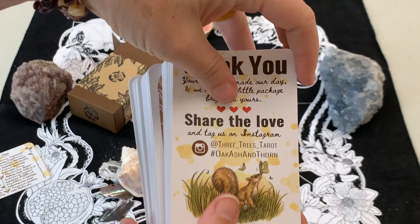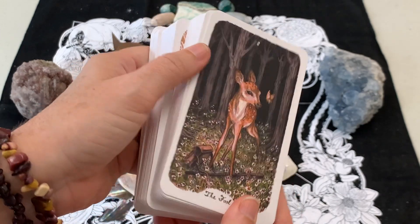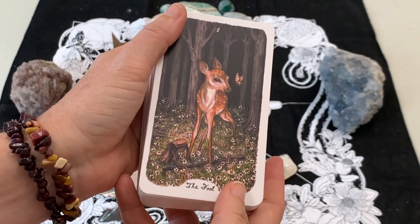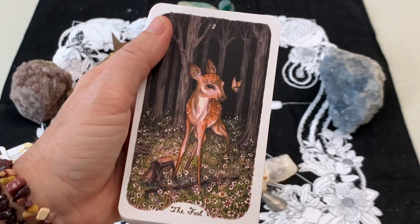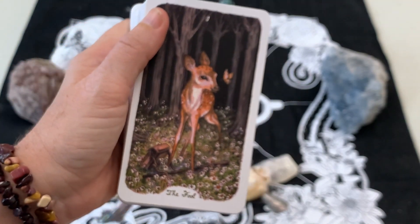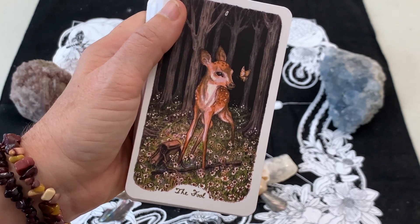Right off the bat, the cards are not super glossy - this is more of a matte finish, so when you shift them around you don't see any gloss. There are no metallic edges or anything, which is totally fine by me. What's important to me is the deck and whether I can understand the meaning of the card just by looking at it. This is some gorgeous artwork, so I think I'm going to be really happy with this deck.